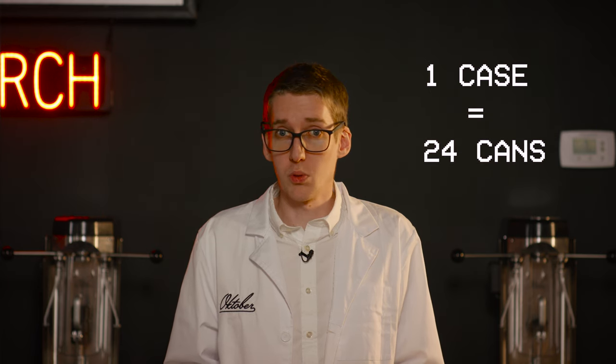Welcome back to another class of October Labs. Did you do your homework? I'm Coleman and today we're going to show you how fast can seaming really is. Let's see how long it takes to seam one case, or 24 cans.